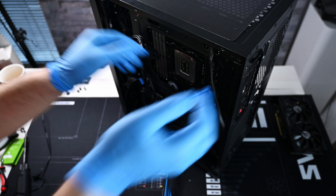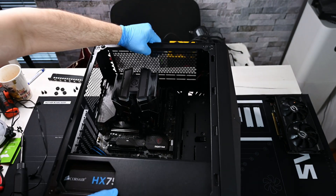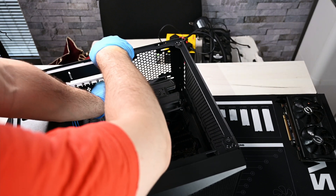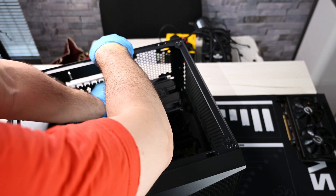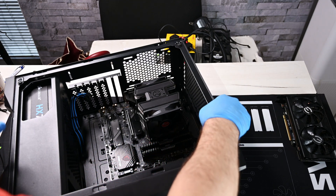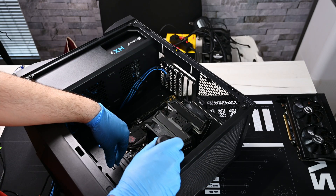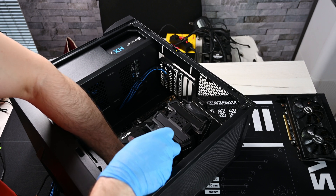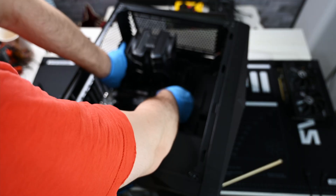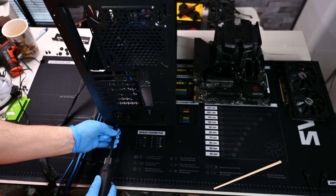I don't have much space on the table, so I keep flipping and changing the orientation of the case. Affordability is an important factor with this kind of tool — it's only good when you have enough space to work with. Next I will remove the motherboard by taking out those 8 screws, and then the power supply — just 4 screws.